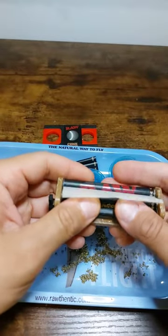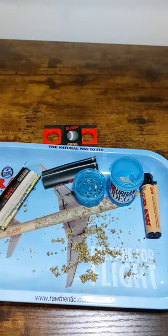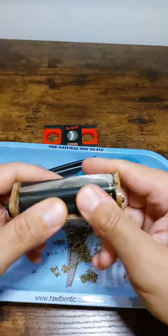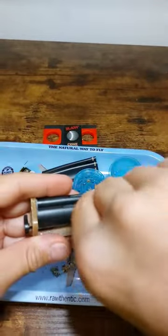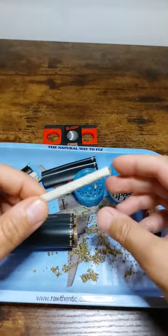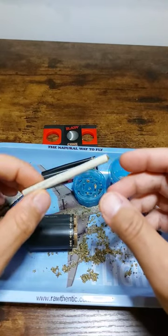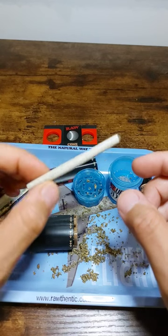Give it a lick right here — and look how beautiful this comes out. You can't roll a better joint than this. I don't know anyone on the East Coast who could roll a joint like this just by hand.